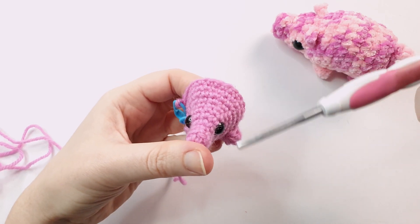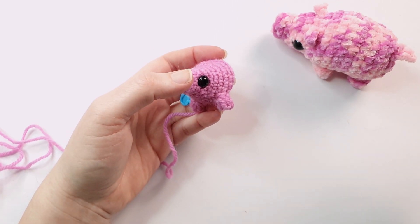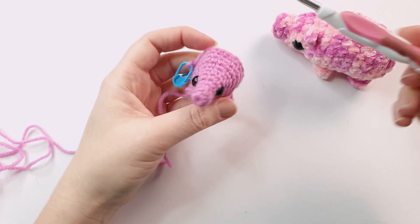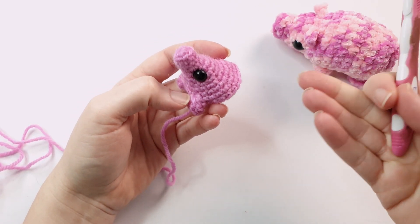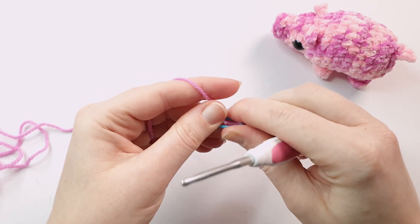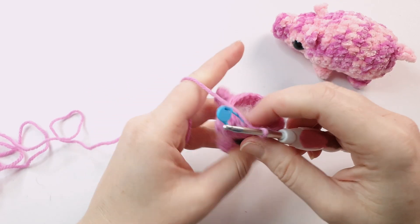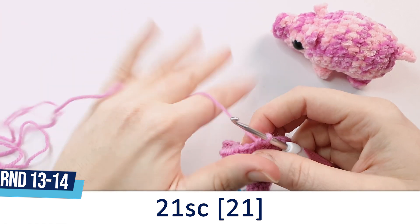What you're going to be crocheting from this point onwards will be determined by whether you're crocheting just the pig or the piggy fish. If you want the piggy fish version, there will be a timestamp in the description to skip to, because from this point we'll be starting the jellyfish section. If you want just the pig, we'll continue on with the pig pattern. We just did round 12 of the pig — rounds 13 and 14 are each just going to be 21 single crochet.